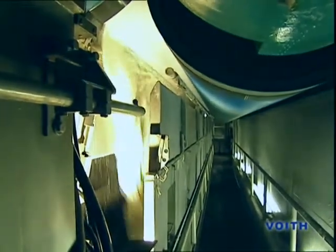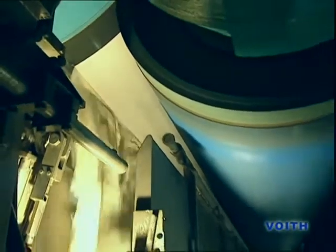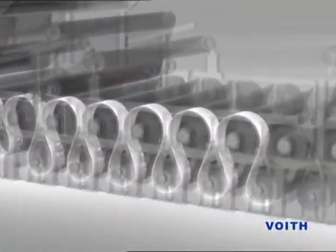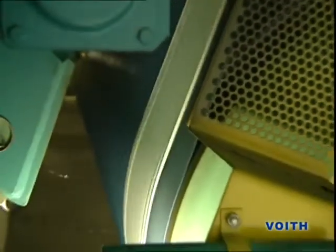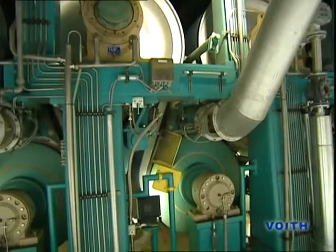With a high-pressure water jet, a narrow tail is cut off the paperweb in the press section on the felt and first transferred into the dryer section on its own. Over suction lead rolls and wire guiding elements, supported by take-off doctors with blow nozzles, the transferred tail finds its long way over the dryers up to the end of the dryer section.